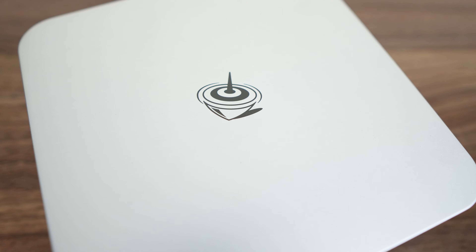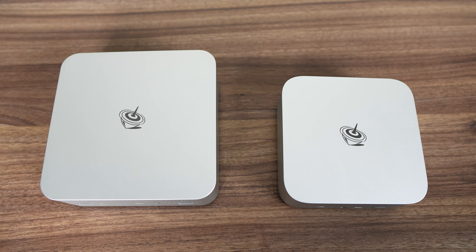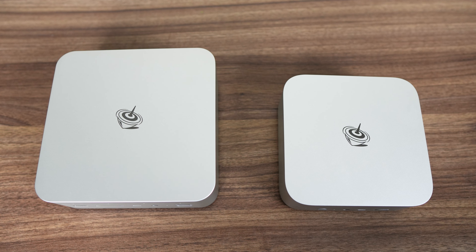I was not ready for what I found in this box, and I'm not talking about the AI. My expectation was this was just another B-Link mini PC with a beefier CPU, but nope, totally different. The first very noticeable change is size — the GTI 14 Ultra is a substantially bigger mini PC than its lower-end cousin.